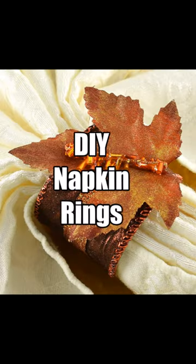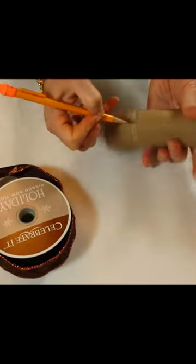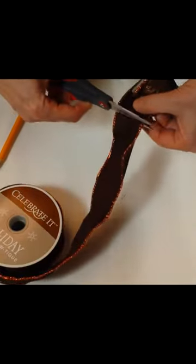Learn how to quickly and easily make Thanksgiving napkin rings out of paper towels. Measure the width of a decorative ribbon and cut a piece of paper towel roll the same size. Cut a piece of ribbon the length to wrap around a paper towel roll and glue with craft glue.